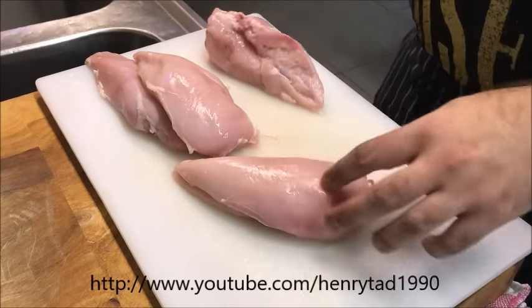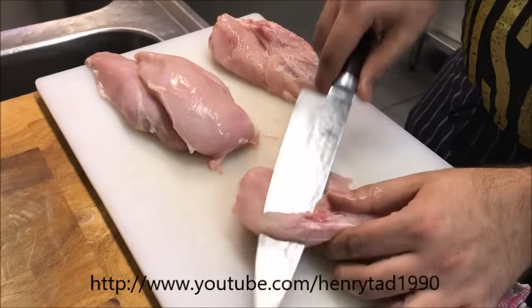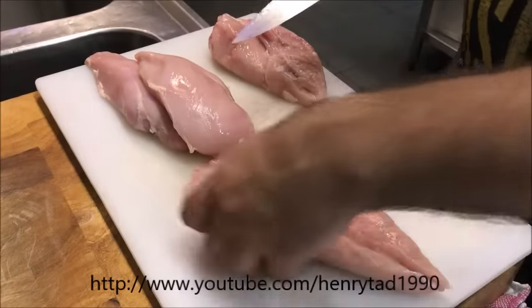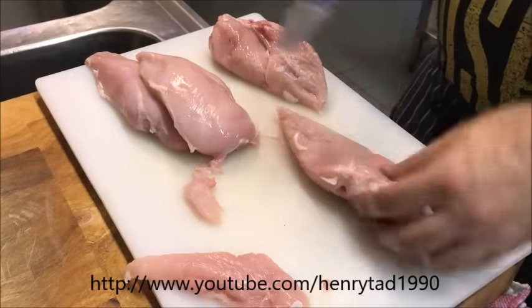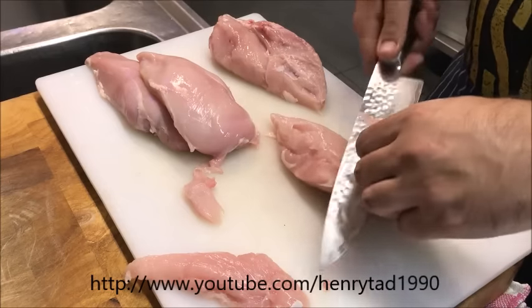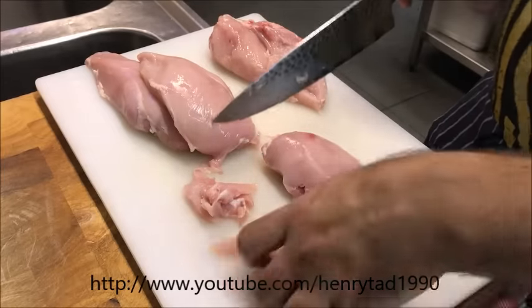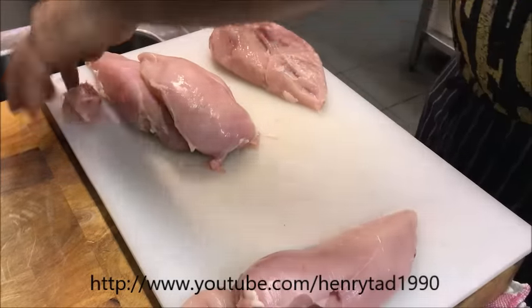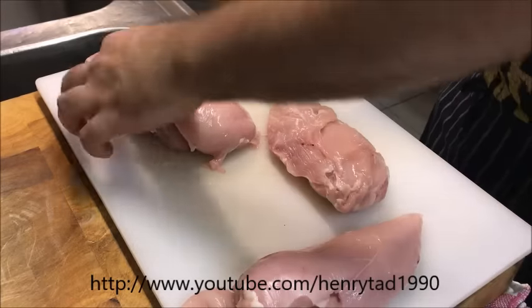The first thing we want to do is clean it up. Make sure to get rid of any sinew, excess fat, and you can use the tenderloins as well. Set those aside and just continue cleaning up all the chicken to make it easy to continue.